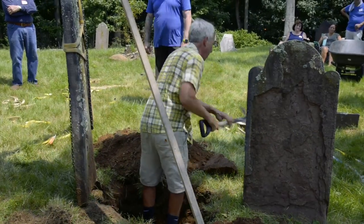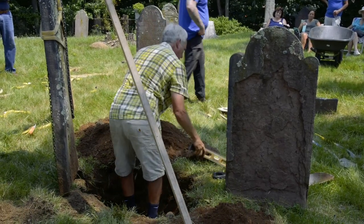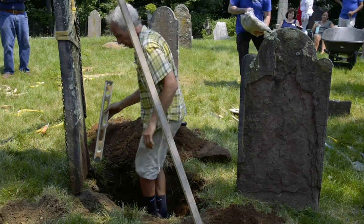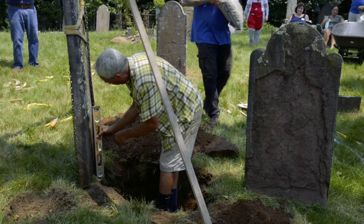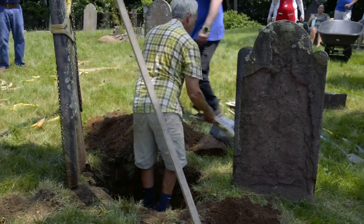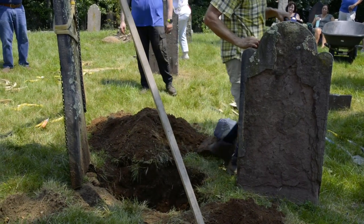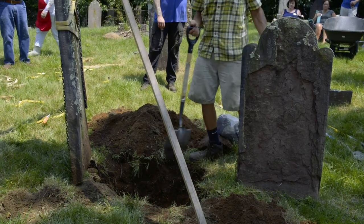We're looking pretty good. Let me see what we have here now. Still not quite deep enough — and if this was a bigger tablet, a lot of times it's a two-foot deep hole.